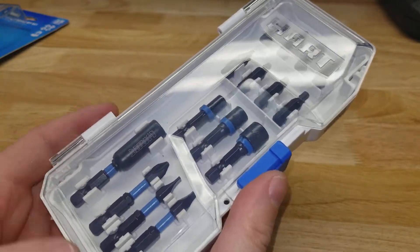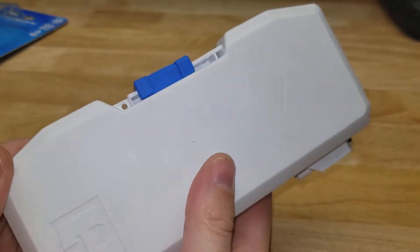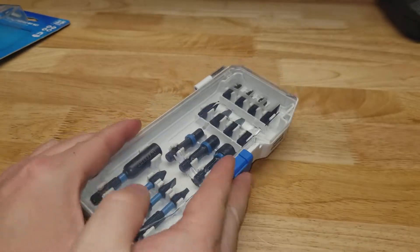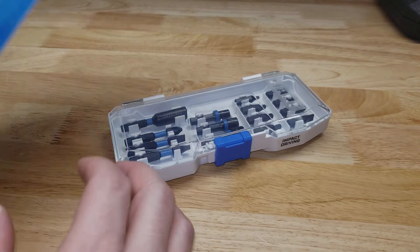Hey guys, welcome back to the Struggleville 2 YouTube channel. For this video we're going to take a quick look at this Hart Tools 15-piece impact bit set that I picked up at Walmart. There will be a link down below if you want to check it out.